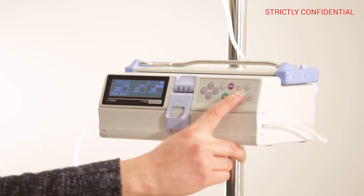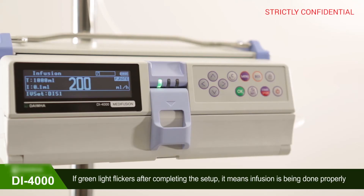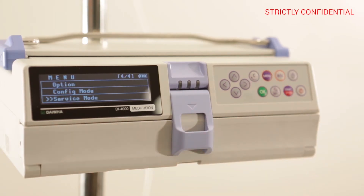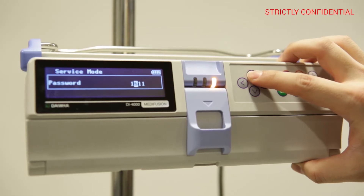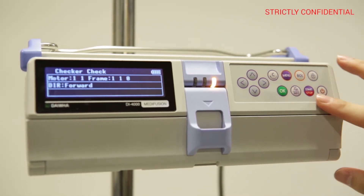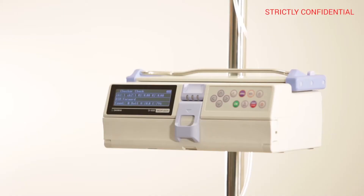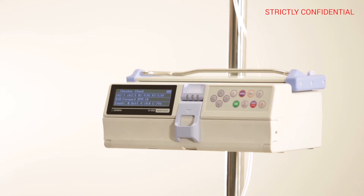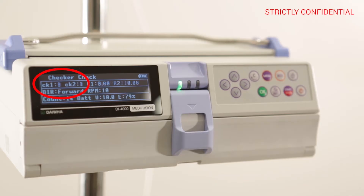After loading, close the door and press the start button. When an error message appears, press the menu button and enter service mode, inputting 1711 as the password. Use the arrow keys to enter the checker, press the star key, and check if the values of CK1 and CK2 change between 0 and 1 frequently in alternation.